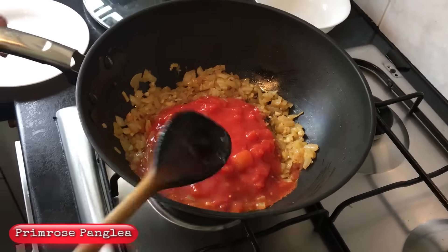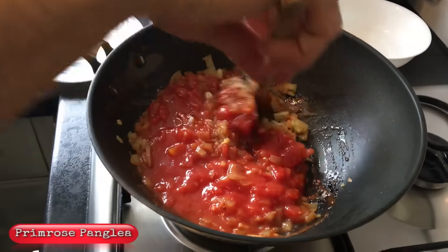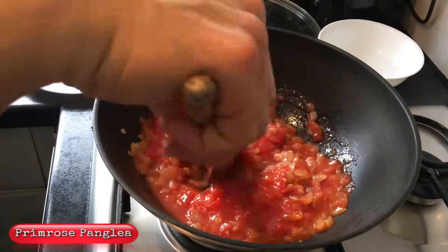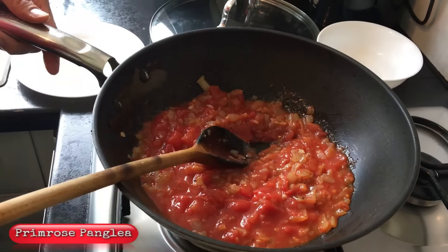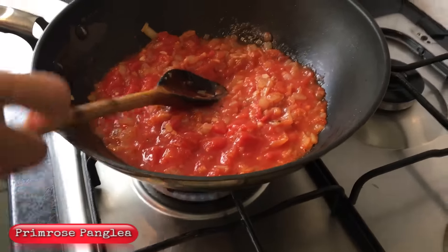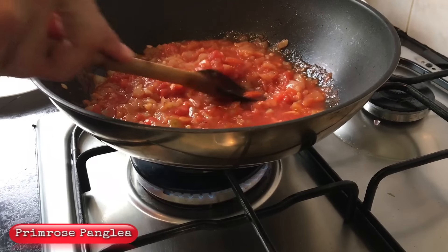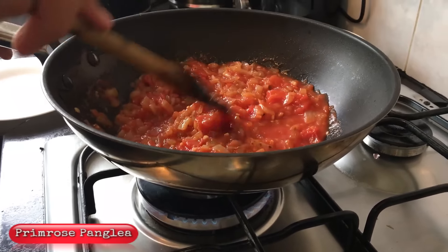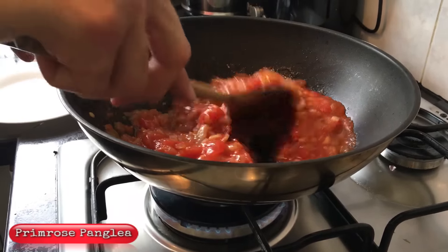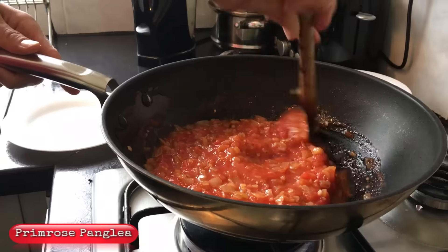Now I'm going to add the tin of chopped tomatoes. You can use plum tomatoes — it doesn't really matter as long as you squash them out. We're going to cook this for about five to ten minutes until it's thickened, with the lid on, on medium heat. Just keep an eye on it and stir every couple of minutes — you don't want it to burn.